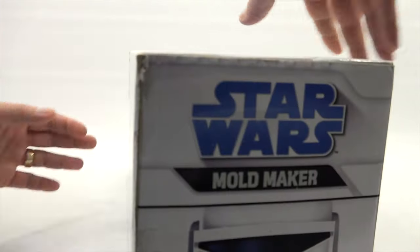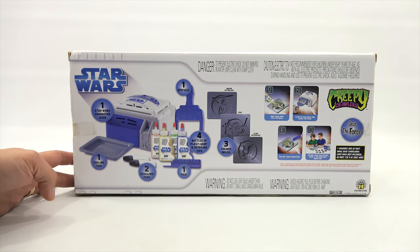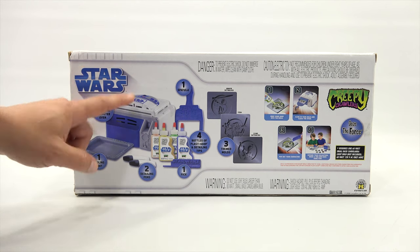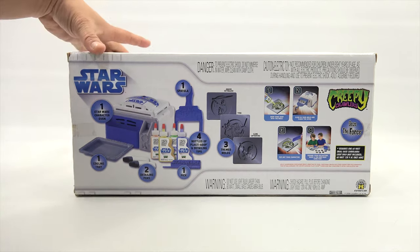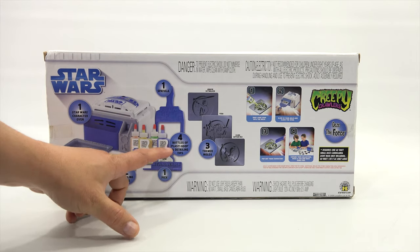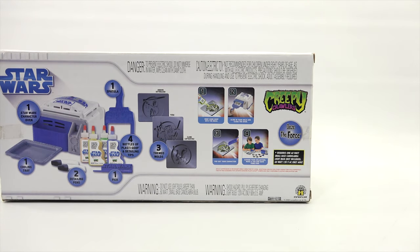Here is the actual back of the box, and this gives you all the specifications. You get one Star Wars character oven — can't wait to check that out — a cooling tray, two detailing pens, plus four goops, one pick, and then the three molds. That gives you a better look at them.